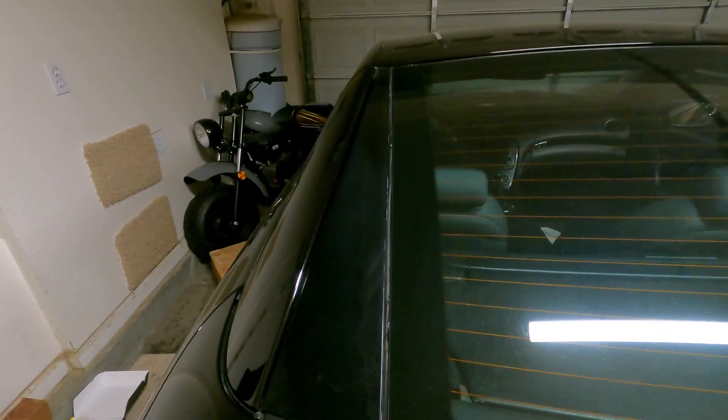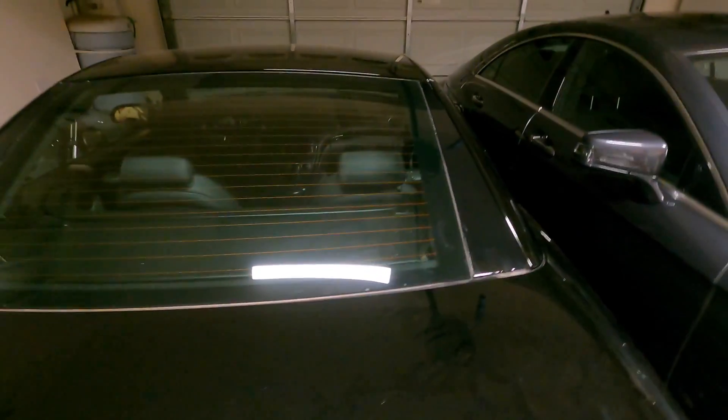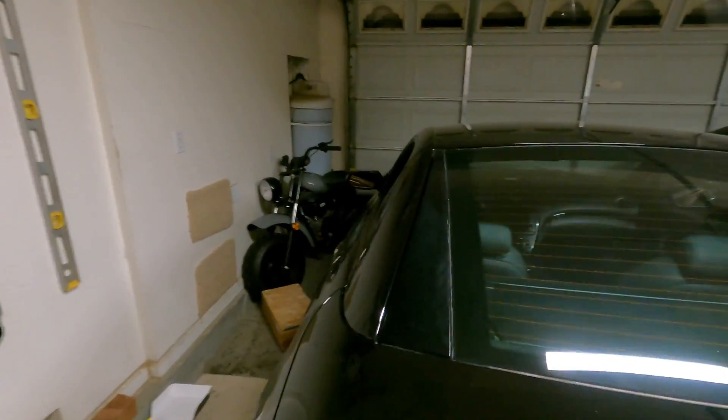Here's the before — looks really, really bad and dated. Here's the after — looks brand new. And honestly for a $7 fix, this isn't bad at all. Now I'm going to go ahead and do the other side.